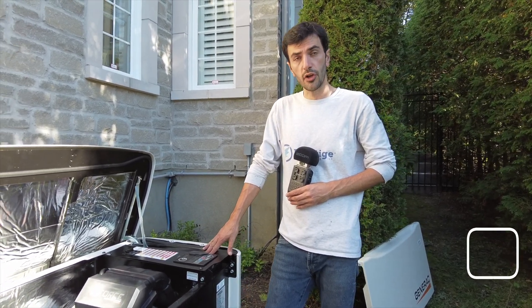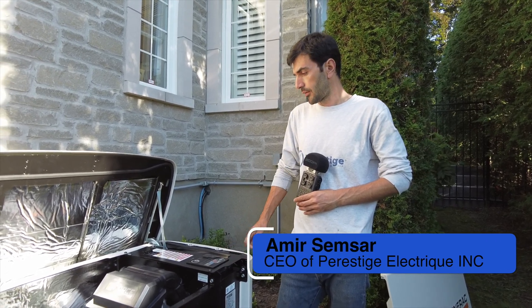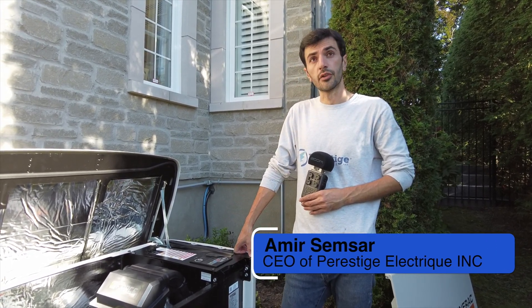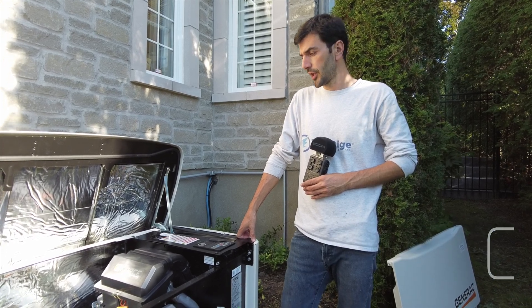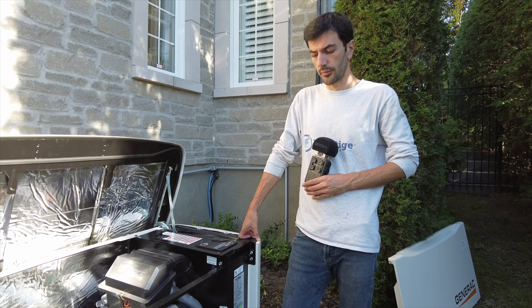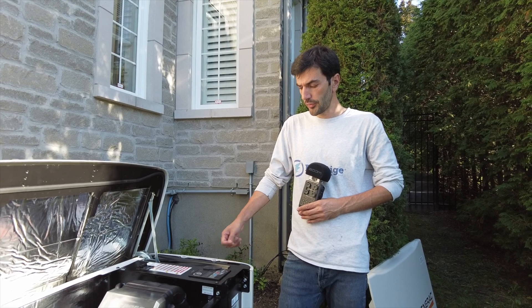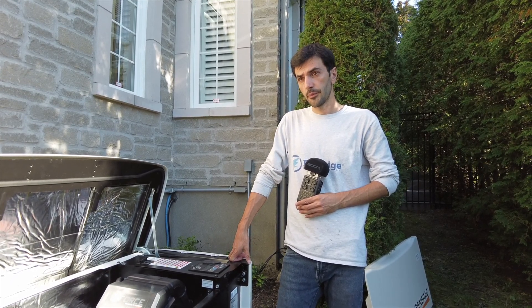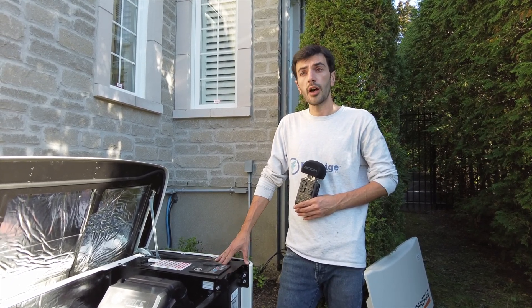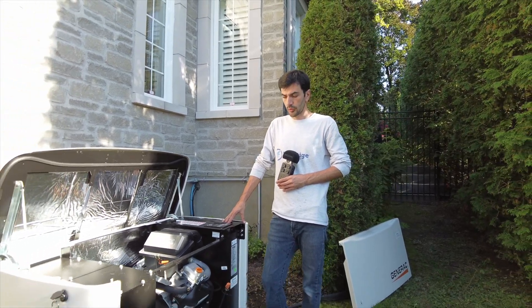The transfer switch is installed and the team is doing the final connections downstairs. In a couple of minutes they'll be done, and we're going to do the test — a simulation of a power failure with the customer — to see how the switch transfers to the generator. Then we'll put it on off for now until the gas is connected, and then we'll put it on auto and do the final test.